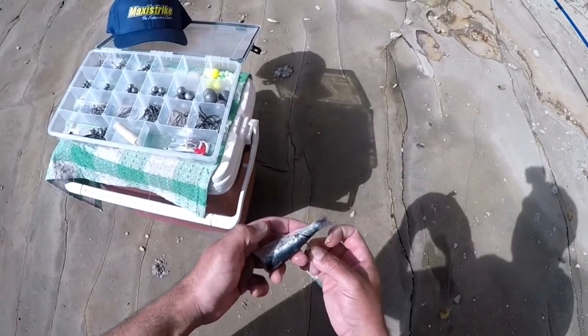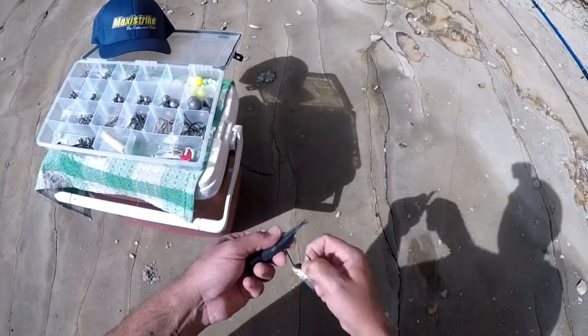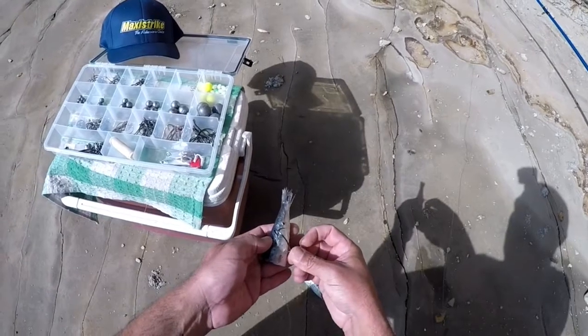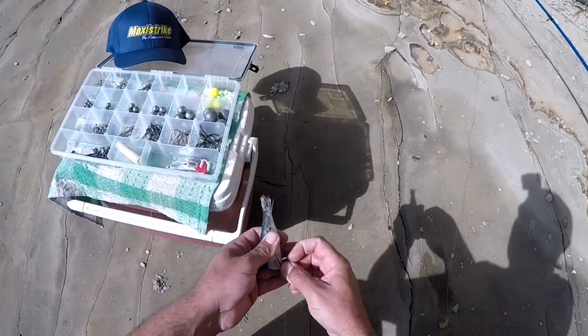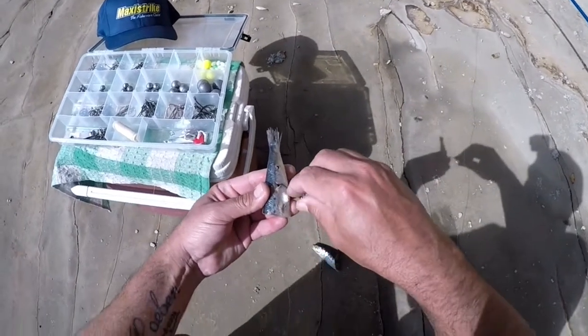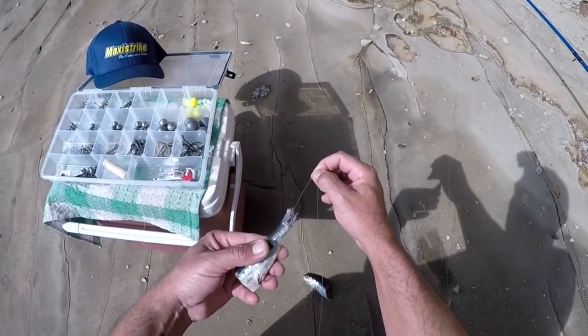You've got your main hook — go into the tail end of your bait, right through. And then on the second time, don't go right through; you just put it in halfway in, roll the hook through, and pull that line a little bit tight.